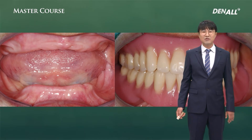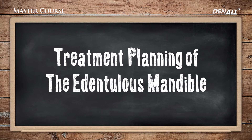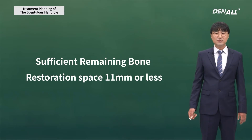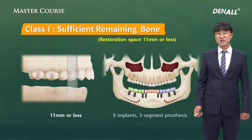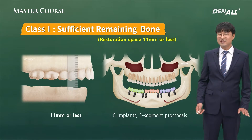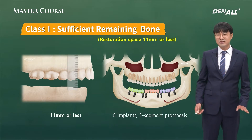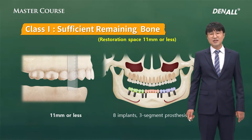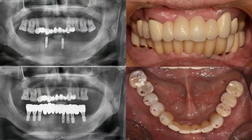Lastly, overdenture is indicated where space is more than 15 millimeters. So for the first scenario, where you have sufficient bone and space is less than 11 millimeters — if you have seen the previous lectures, you can probably guess. With the pre-molar to premolar base, if it's less than 11 millimeters, it's an indication for fixed prosthesis. My recommendation is not to do overdenture. Eight implants can be used and restored with three segments — that's what I mostly do.